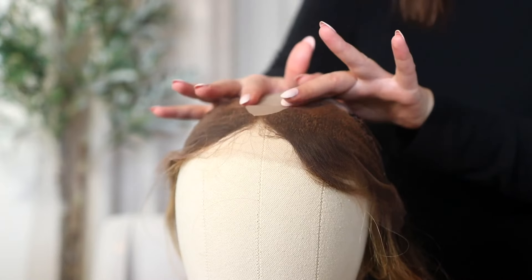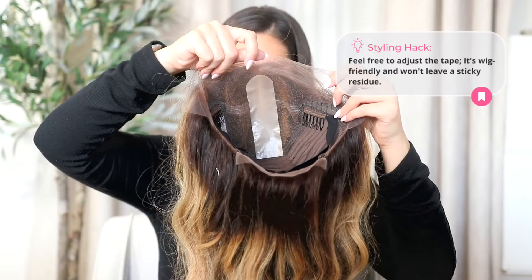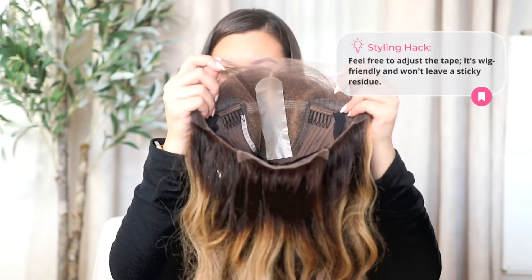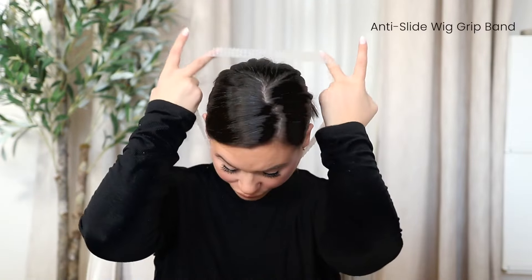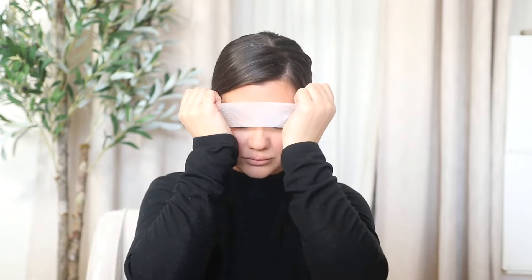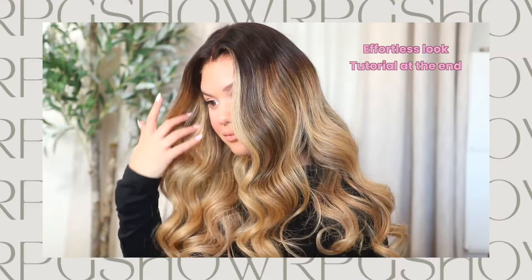I didn't need to use that much tape on this lace — if you get these, cut them in half to save money and use them across multiple wigs. I'm going to use the silicone wig cap to hold my hair back and pop on the wig. This wig is 20 inches long — she is so beautiful and stunning — but she does have very tight curls, and I'm going to show you how to brush them out properly to get an effortless look.